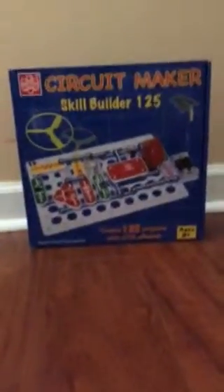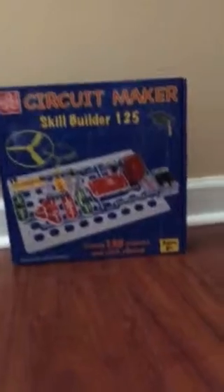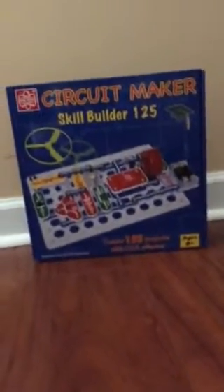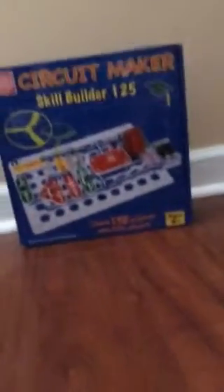You may know me from my other Lego videos, and I want to start making one of those every week because I really love Legos, and I know all of you do too. Let's get started. I bought this yesterday from Target. I've done a few projects with the Circuit Maker, and it has 125 projects. They also have another kit that's 40 projects, and the bigger one that's 200 projects.